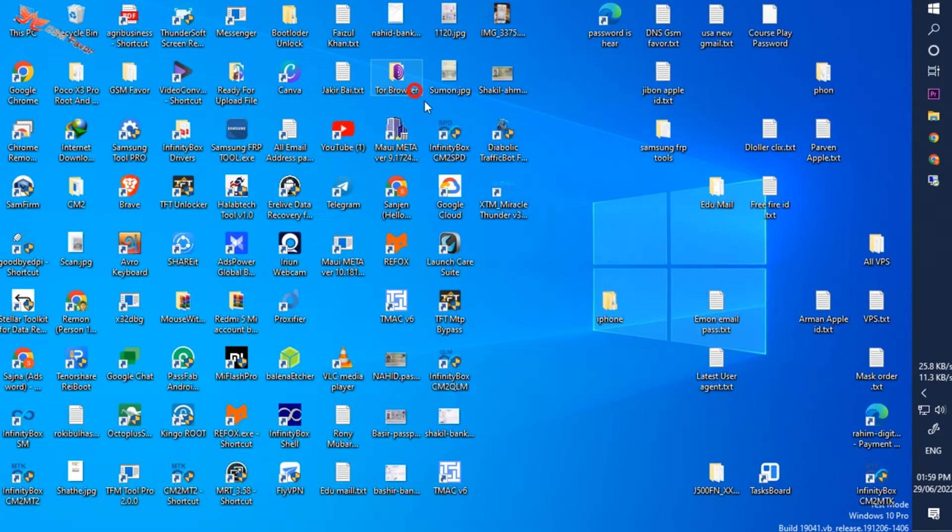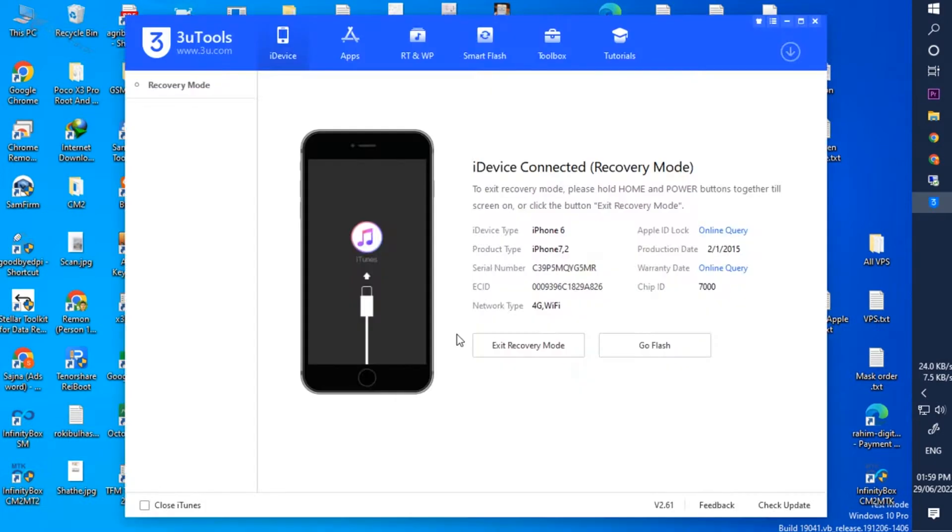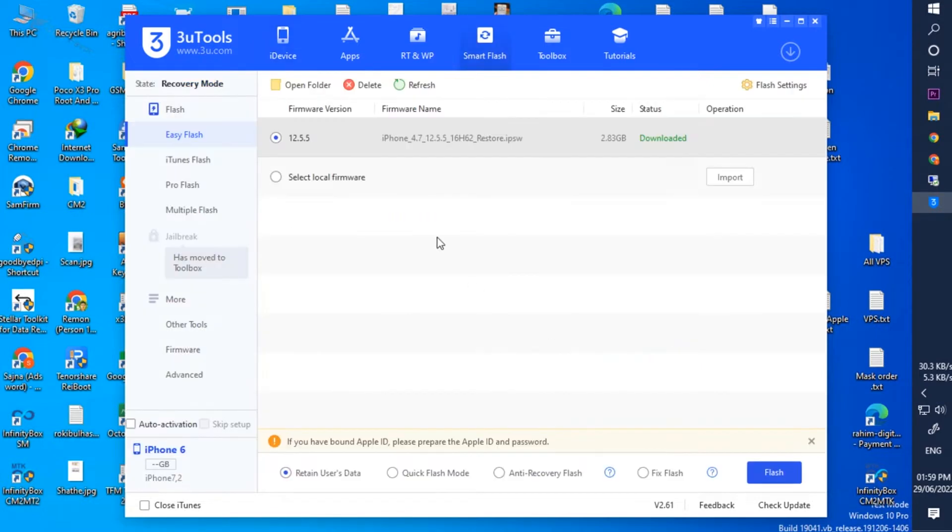We need a tool to unlock the phone — I will use 3U Tools. If you connect the phone after opening the tool, an "iDevice connect recovery mode" message will appear. Then click on the "Go to Flash" option.